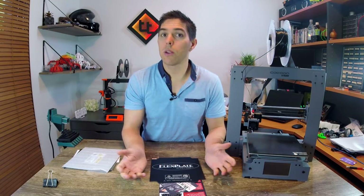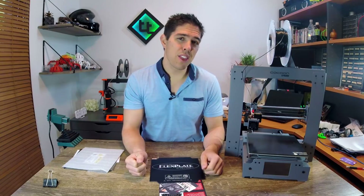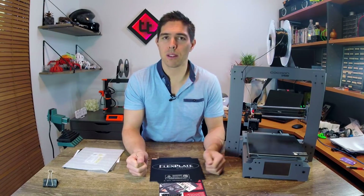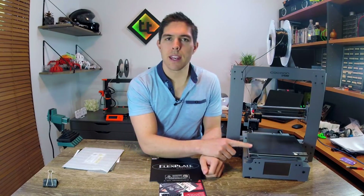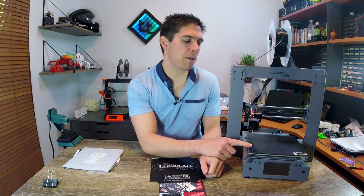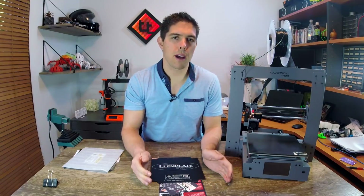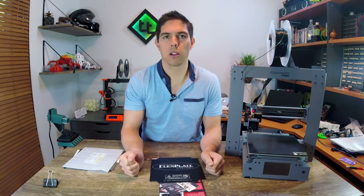Now that I have it sorted, what do I think of it? I don't think it's really advanced enough over my old glass and hairspray system to keep on the printer. What they say about this is that you don't need adhesives like glass and hairspray because the microscopic surface will do the job for you. But I would say it's pretty much on par with the performance of glass or glue stick.